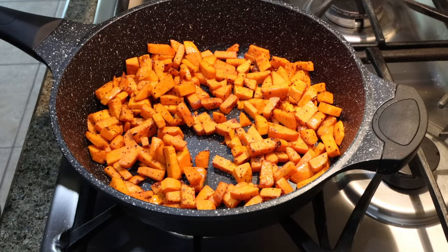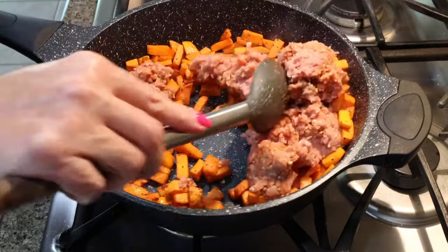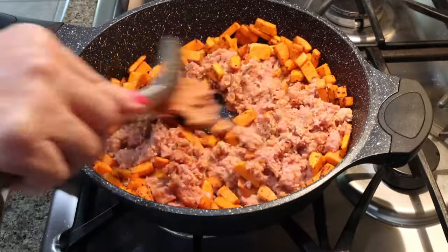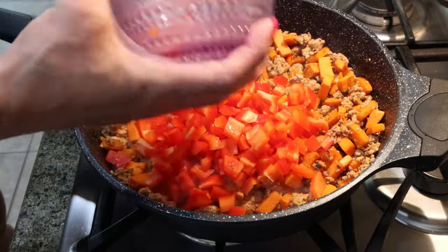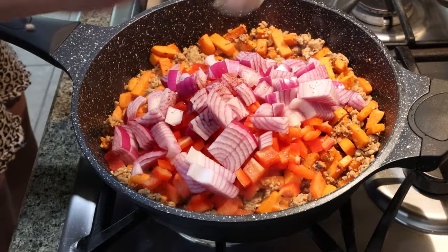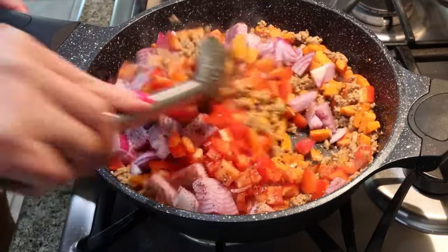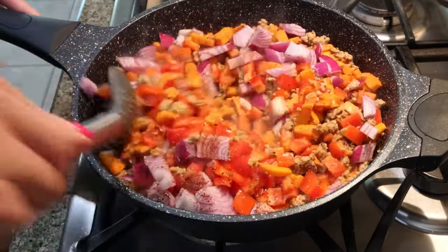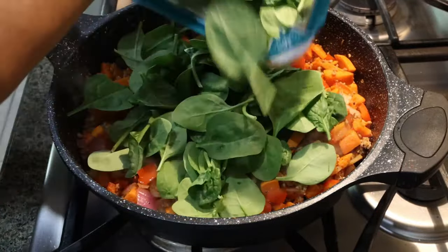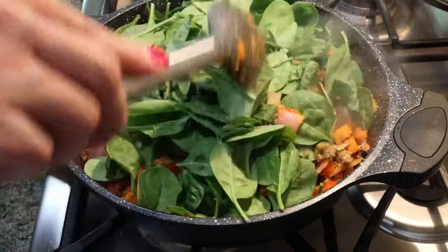Now that our sweet potatoes have cooked for about 20 minutes and are getting pretty soft, I'm going to add in the ground turkey and allow that to cook with the sweet potatoes for about five to seven minutes or until the ground turkey is cooked through. Then we're going to add in our chopped bell pepper, the onion, the rest of the chili powder, and salt and pepper to taste. Stir that together really well and let the veggies soften. The last thing we're doing is adding in all your baby spinach or your chopped kale and letting it wilt down.